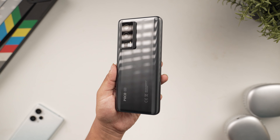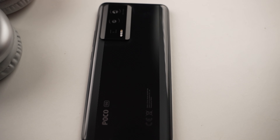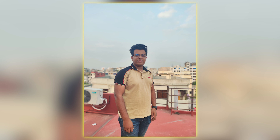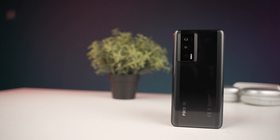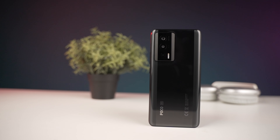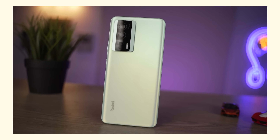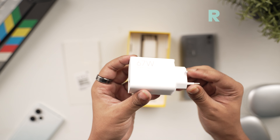The camera section features a 64MP primary camera, an 8MP ultrawide shooter, and a 2MP macro lens. It supports 8K video recording. The front camera is 16MP for selfies. It has a 5166mAh battery, which is interesting since the Redmi K60 has a 5500mAh battery. It supports 67W fast charging and 30W wireless charging. So this is a jam-packed flagship feature phone.